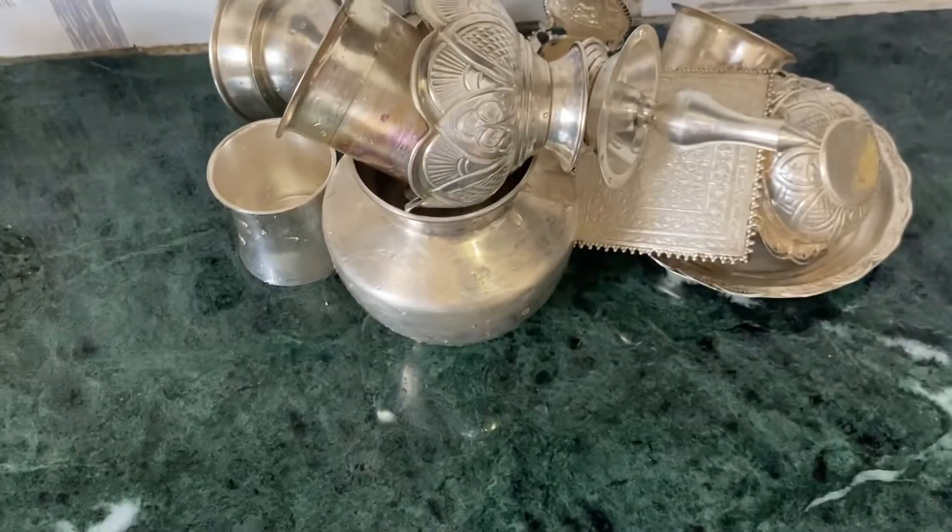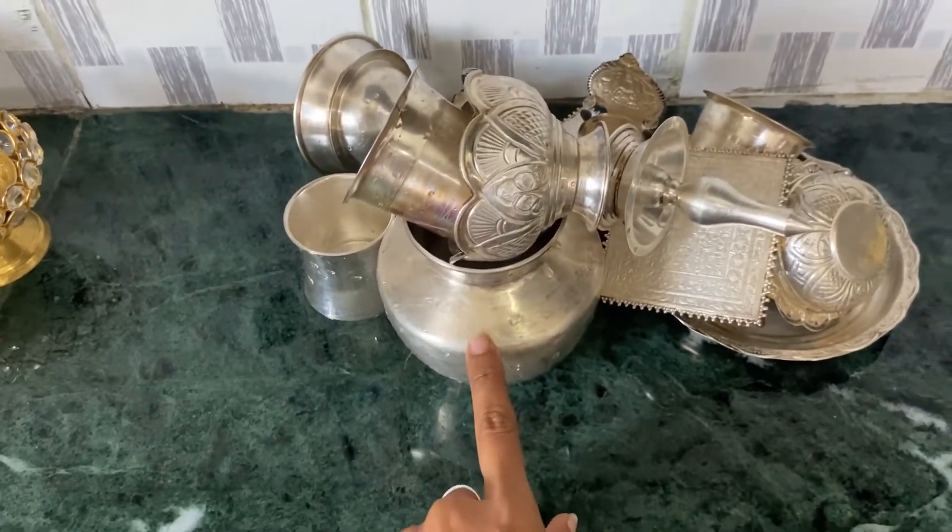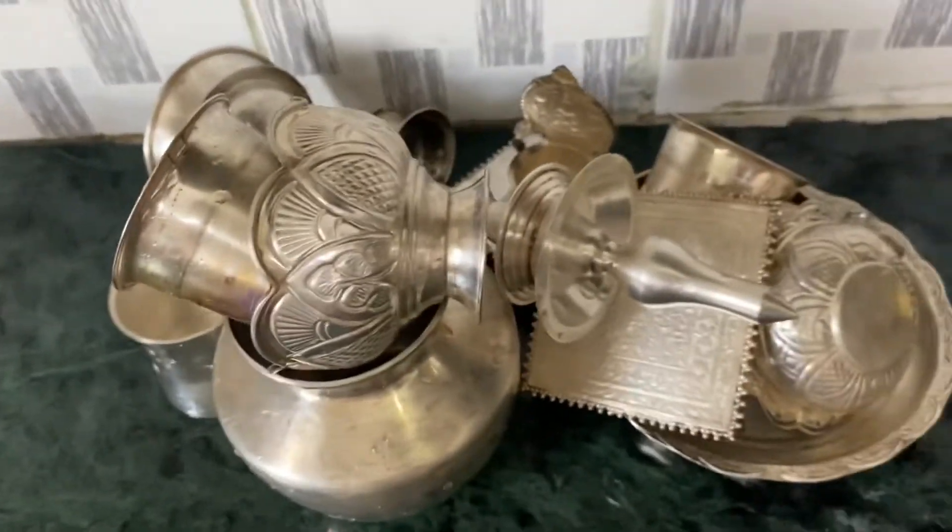Everything is dry. After washing, your makeup is clear here. Here is the video result.